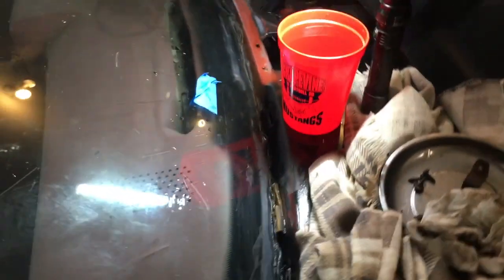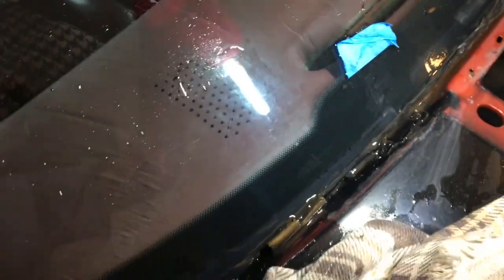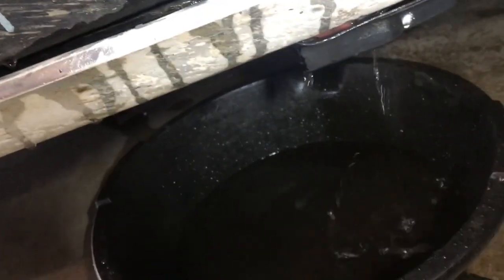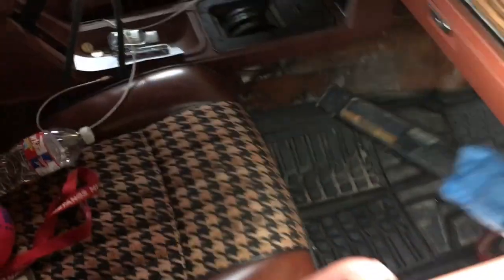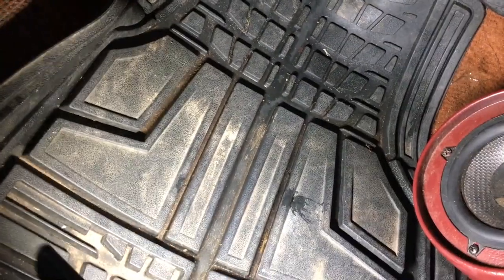I'm trying to replicate the issue whenever it rains. It drips down there, so I got some water and poured it down this slot here around the windshield. Most of it goes down to where it's supposed to drain out, and then I get one drop. This could be more difficult than I thought.